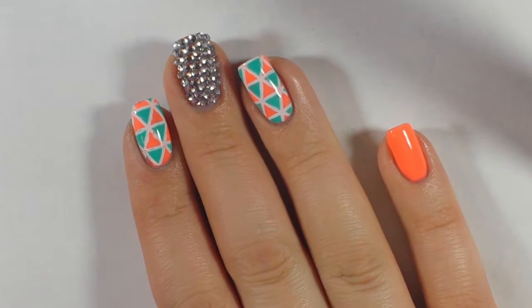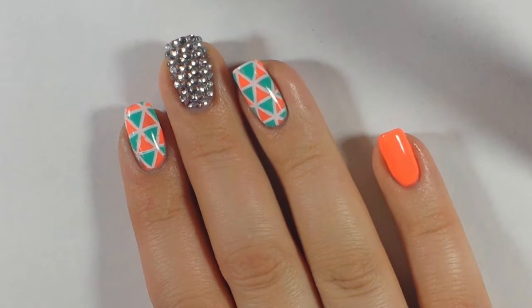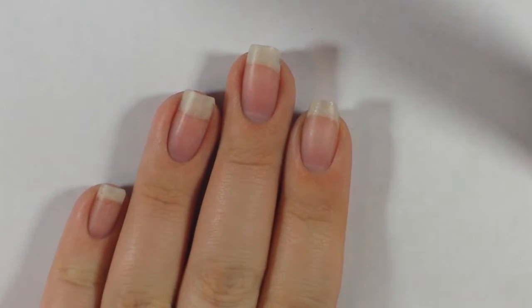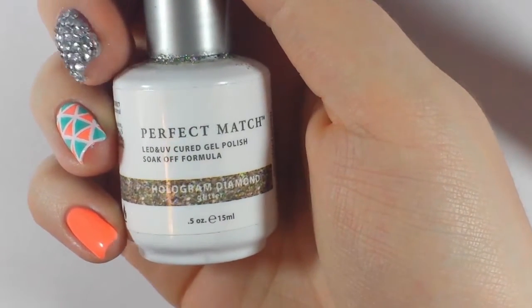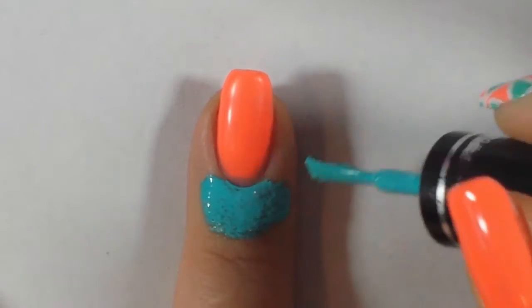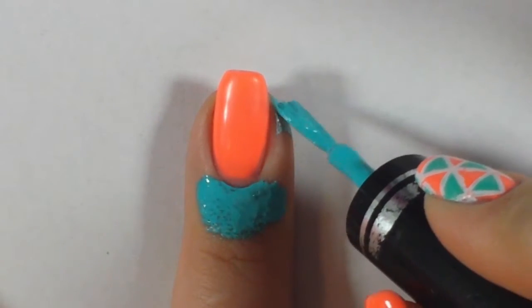Hey it's Nicole and today I did these geometric nails with rhinestones. I started off with a cleansed nail plate and applied the Chatz Hologram Diamond and By Jelay's Flip Flop Fantasy. On the nails I was going to stamp, I removed the tacky layer and applied a latex barrier.